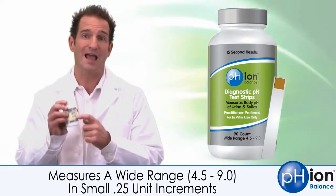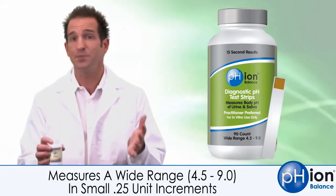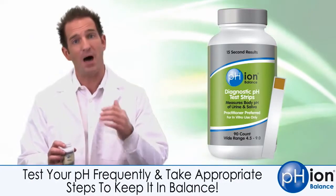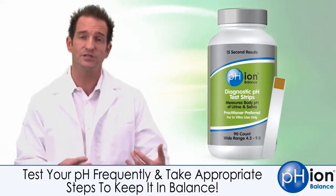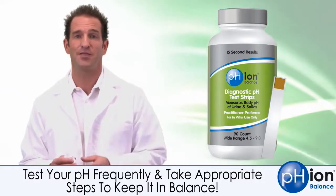You get more tests per container than you do with the rolls of tape. They're superior to anything else in the market. So test your pH, monitor it, take action in order to correct the pH, reduce the acids, hydrate. Get that pH up so you can experience vibrant health.